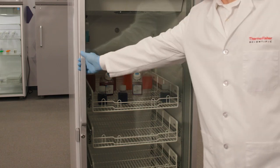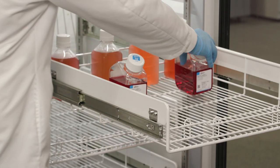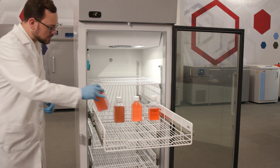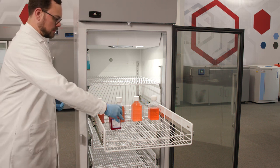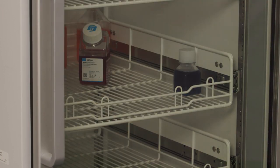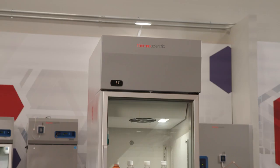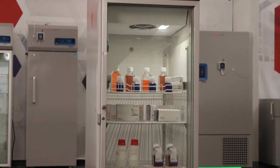Open only one basket at a time to prevent tipping the unit. Purchase additional shelves and baskets to accommodate extra weight or other storage needs. Make sure that items fit the shelf space or are contained completely within baskets to prevent the door from closing incompletely or damaging the shelves and baskets. Do not place items directly on the floor of the inner chamber.